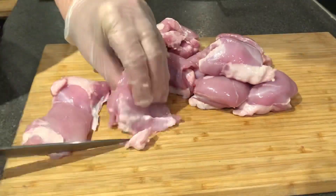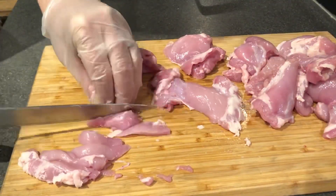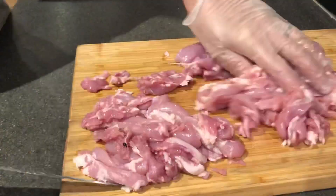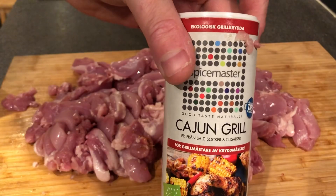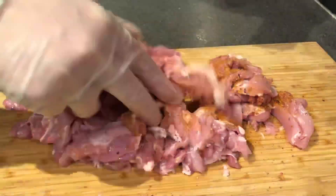While the bacon was cooking, it was time to start trimming the chicken. This is two pounds of chicken thigh — I trimmed off some of the fat and cut them into strips. I had some Cajun seasoning without salt and sugar, a standard Cajun seasoning, so I used that and just mixed it all together.